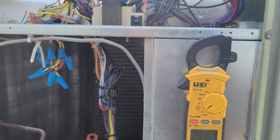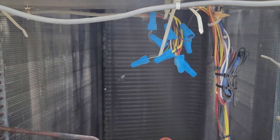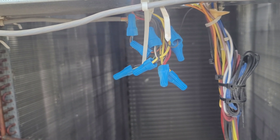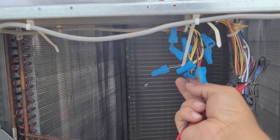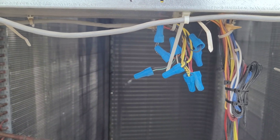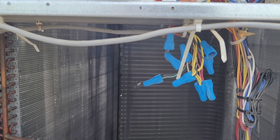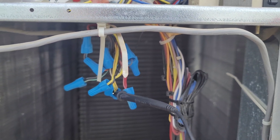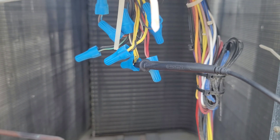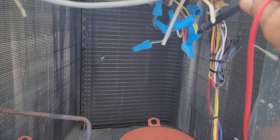We have proper incoming power supply — both high voltage and low voltage. Next we're going to check if we really have a call for cooling. This is our yellow wire. We're going to check that to ground, or to common — between Y and C. I already inserted my lead — nothing. We do not have any call for cooling.